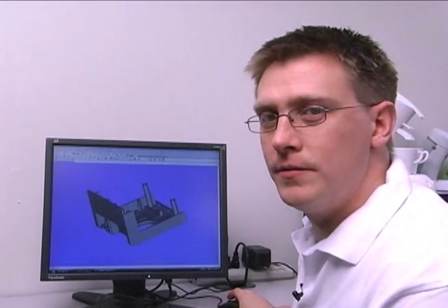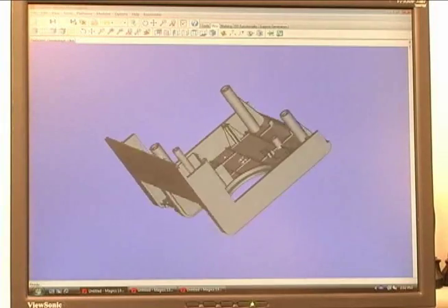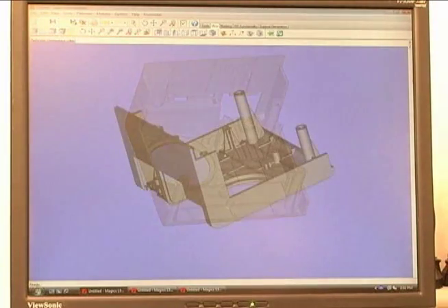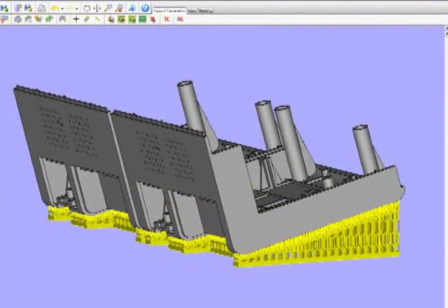How does the ZBuilder work? The process starts right here at the computer. A digital design is loaded into the software included with the ZBuilder machine, oriented appropriately. Supports are added, and then a build is created that combines multiple parts that can be built at the same time.